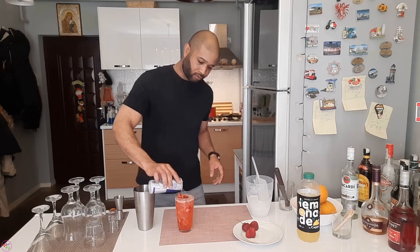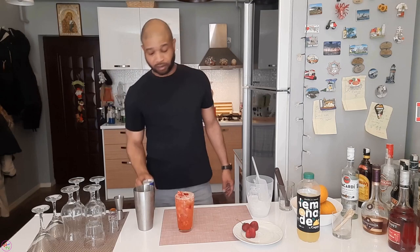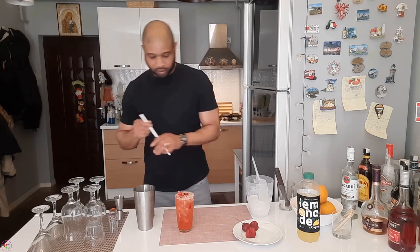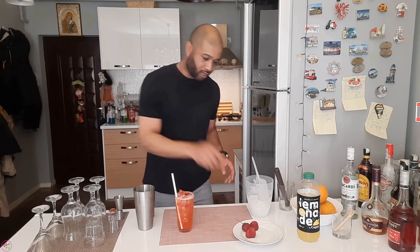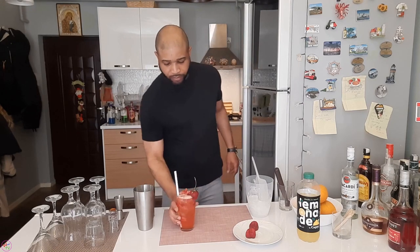Red Delight — top it up with some red. Lovely! There we go, guys. Nice and lovely. It's a Red Delight for the night or the daytime.